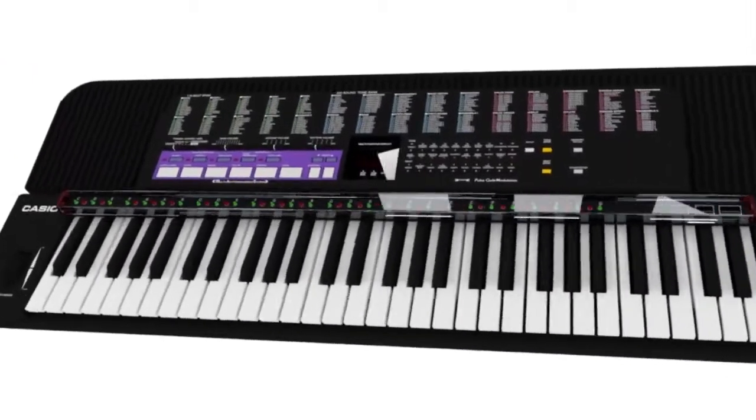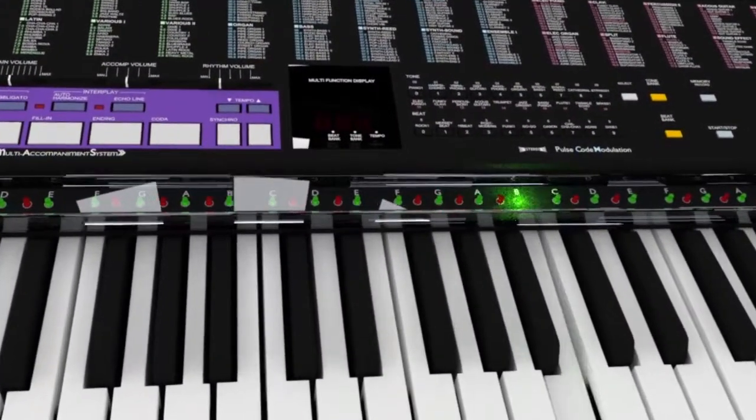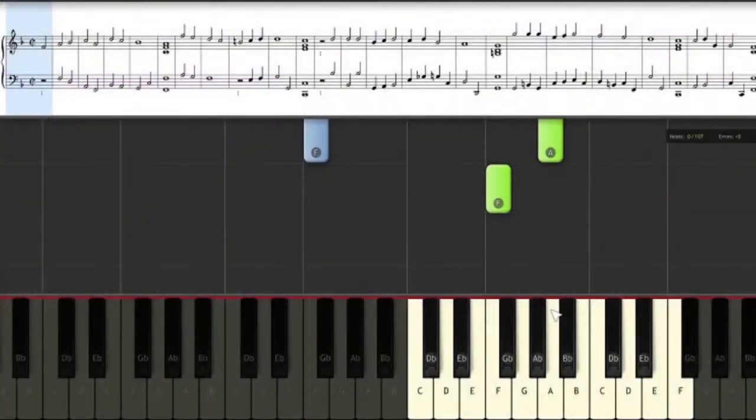This video was brought to you by Piano Maestro. Learn to play the songs you love in less time by adding guide lights to the piano you already own. Now compatible with Synthesia and other software.